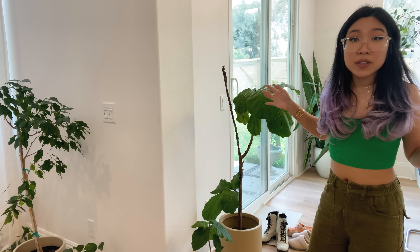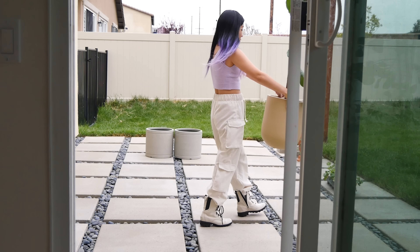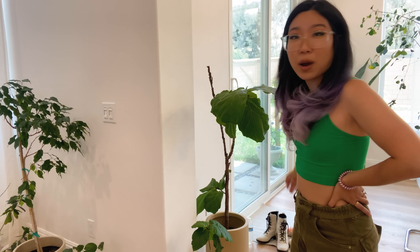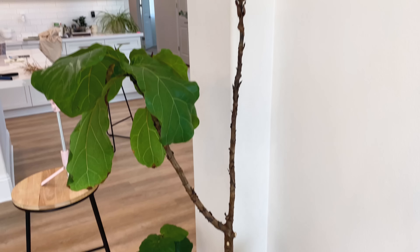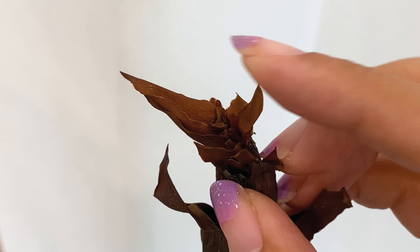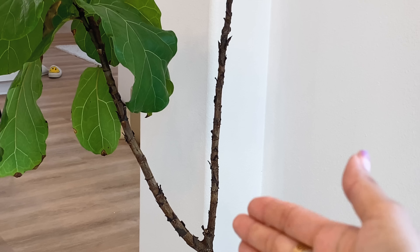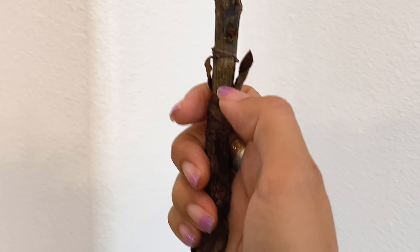It did eventually sprout some new leaves, and then I completely ignored it and moved here. It's not doing so hot. I brought it outside a couple weeks ago to wash it off, and when I blasted it with the hose, it blasted off all the leaves on the top branch. I thought it was going to sprout a new bud up there, but I haven't really checked since that happened — I just put it here by my door and was hoping a new leaf would appear, but I think I need to chop off that top branch. So I'll start scraping at the top of the branch and work my way down to see if there's any green.